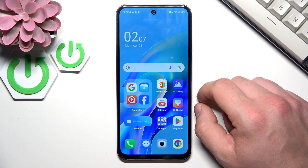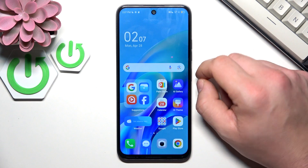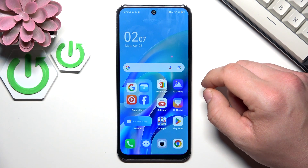Hello, in front of me I've got Tecno Spark 30C. In this video I'll show you how to use IR Remote.